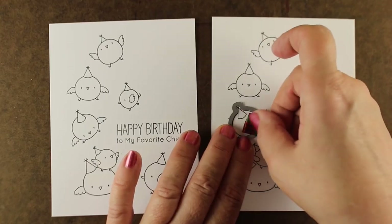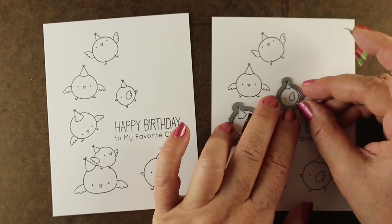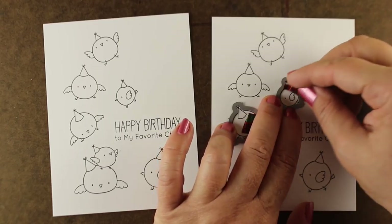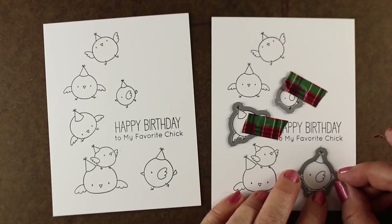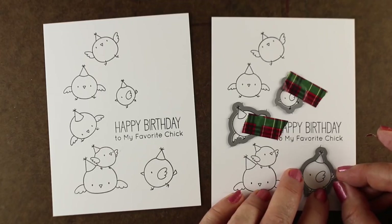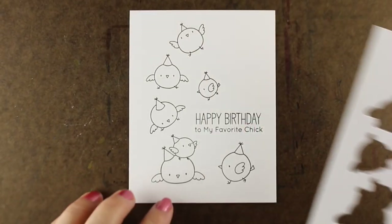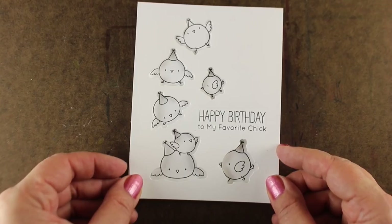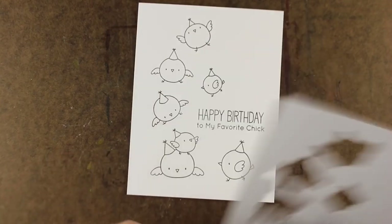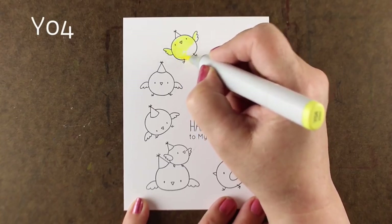On one piece I'm going to die-cut all of them out. They're in the same position since I did it with my MISTI, so I have two copies of the same thing. It's going to allow this to line up perfectly with the colored images on the other side. I'm just going to use some washi tape to stick them all down and get that piece ready, so I'll be able to float it and let all the birdies peek through the holes.